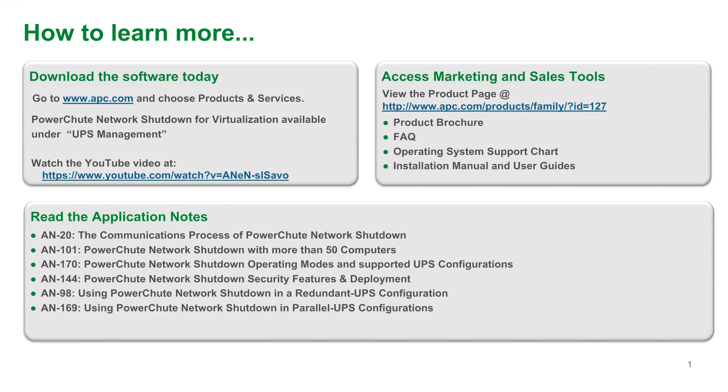You have now reached the end of this e-learning module. To learn more, you can go to the product pages on APC.com to access online materials, including application notes and user guides. You can also download the software directly from the Software/Firmware Downloads link on the APC homepage.